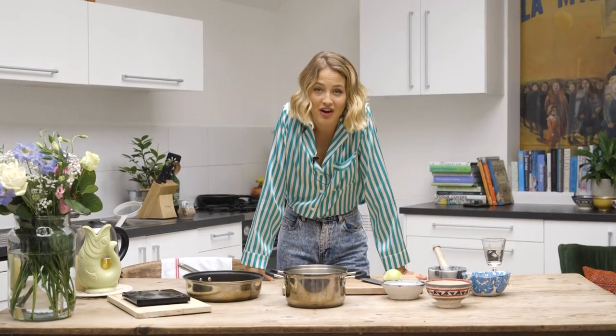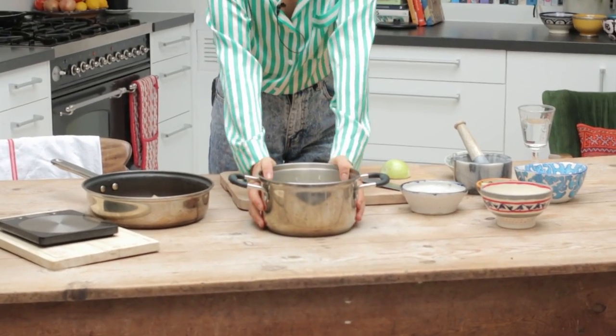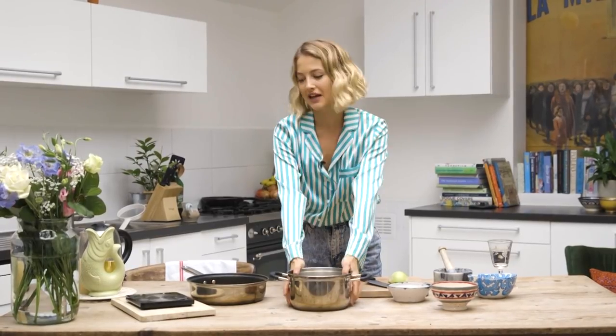So the first thing is the rice, which I've been soaking for about an hour. Soaking the rice helps remove the starch so you get a perfect fluffy texture.